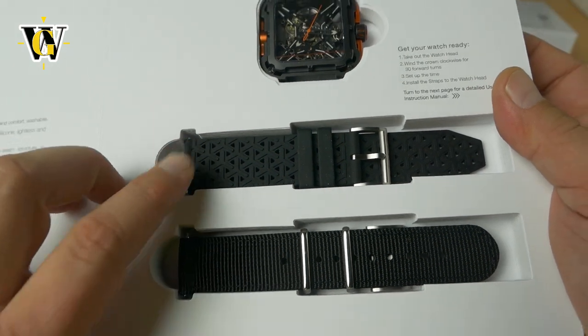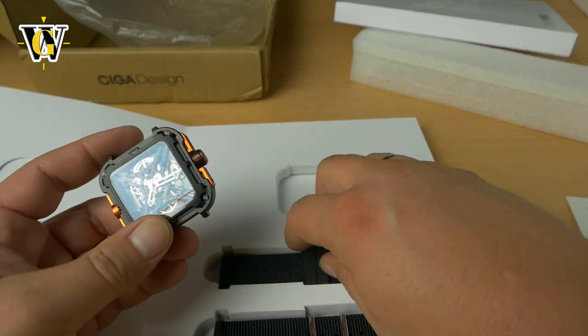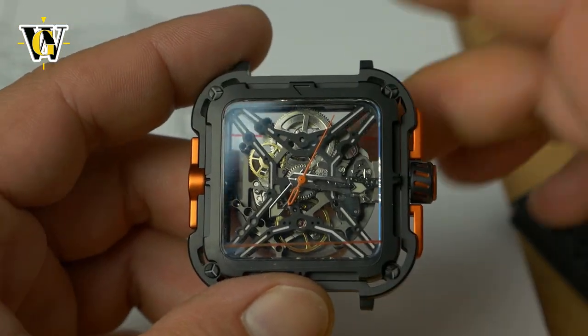You get a nylon strap and a rubber strap. Honestly, on this design the rubber strap probably works better. Let's get the watch out of the box and zoom in a bit.